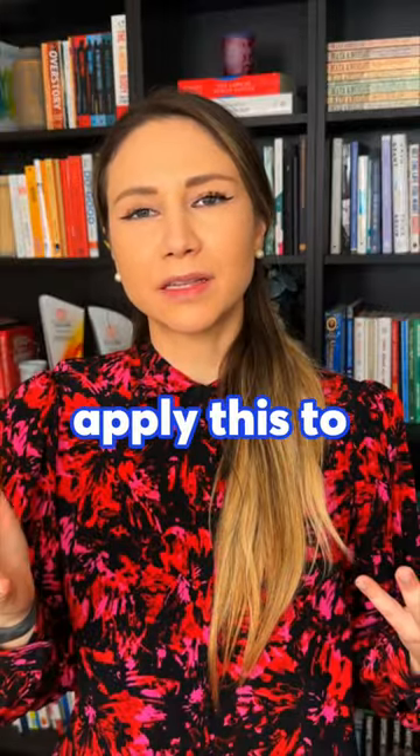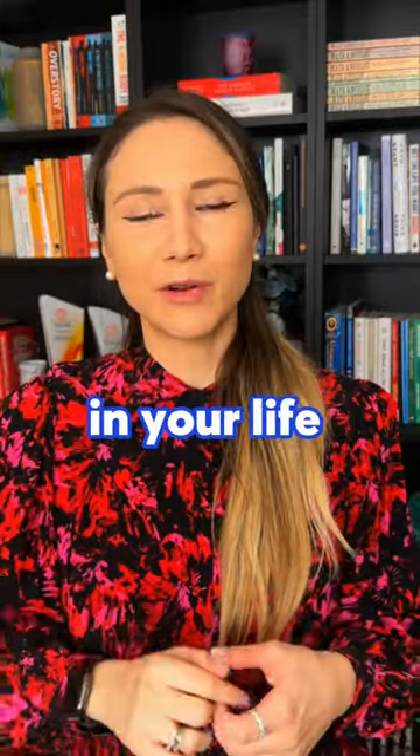How to make any goal stick. You can apply this to quitting smoking and any goal you have in your life this year.